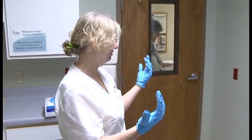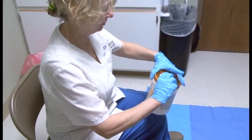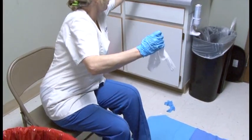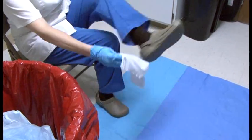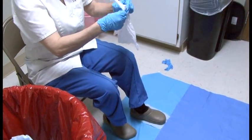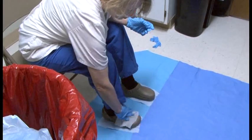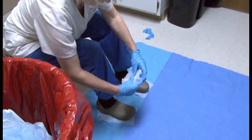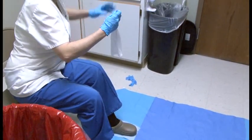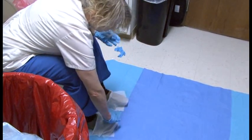Now Lynn bleaches her shoes. She takes two bleach wipes and sets them flat on the floor, then places her Crocs on them. While standing on the bleach wipes, she wipes the outer top and back of her Crocs. The wet time is four minutes, so the Crocs must remain wet for four minutes. She can set the used wipes on top of the Crocs afterward, and the observer times her and lets her know when four minutes are up.